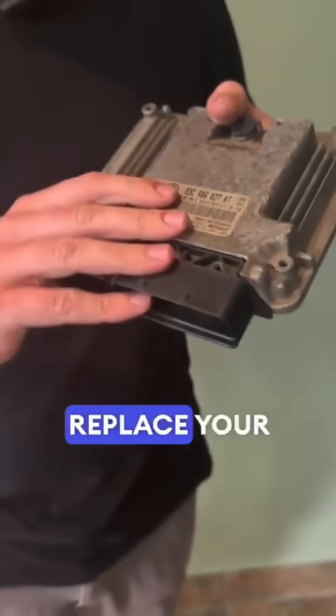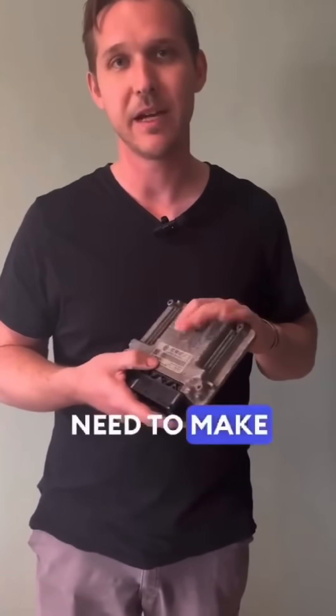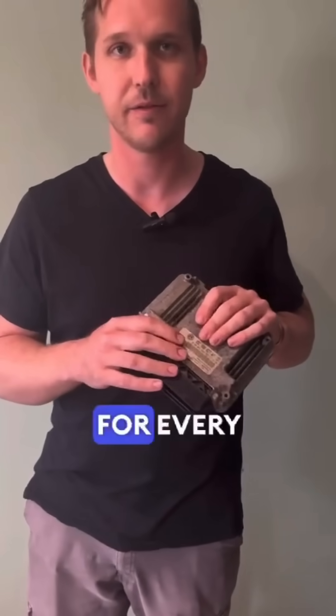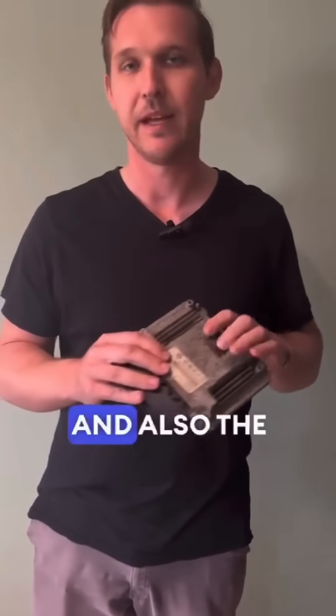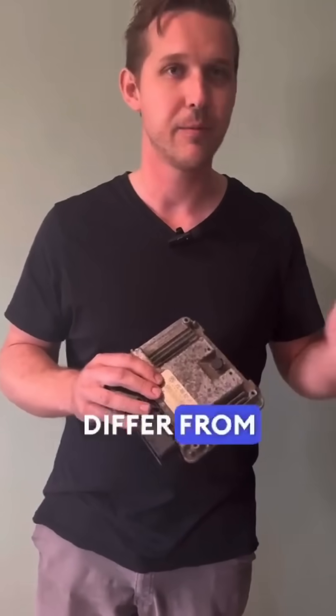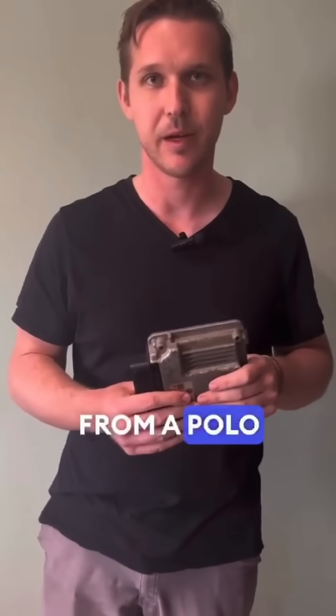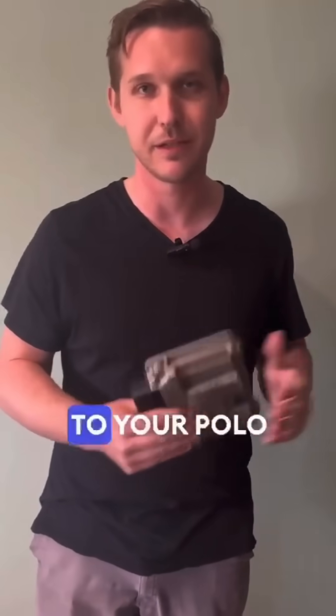So if you need to replace your car's ECU for any reason — if it's damaged — you need to make sure that you get the exact same ECU, because every ECU works differently for every different model car. The ECUs can also differ within your model of car, so just because you buy an ECU from a Polo GKI, it doesn't mean you'd be able to fit it to your Polo GKI.